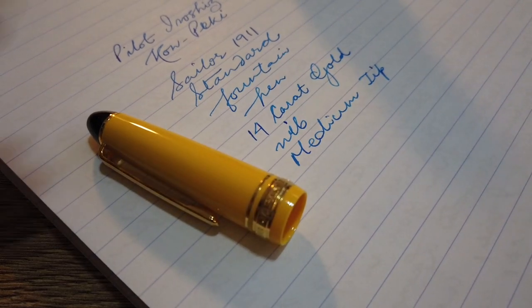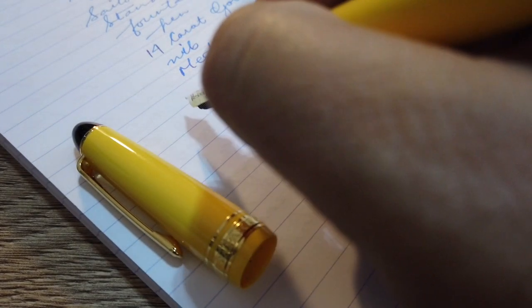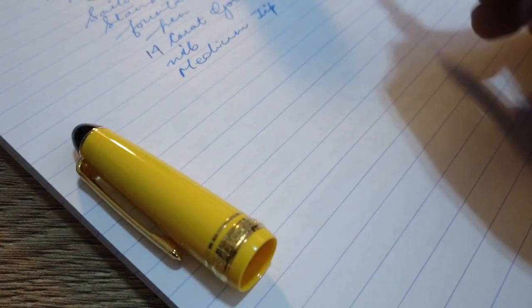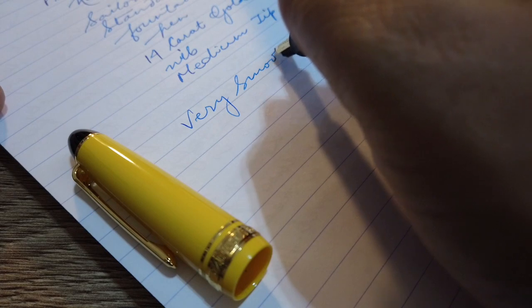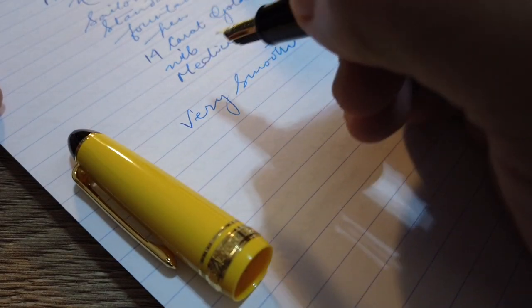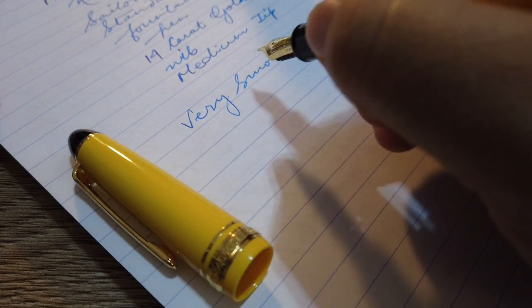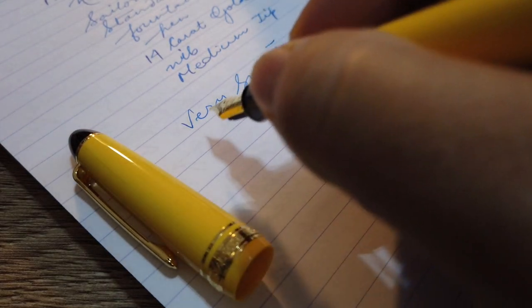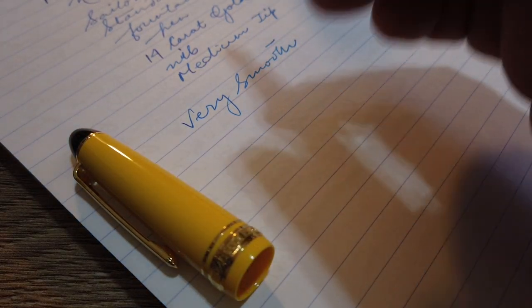Now for the smoothness — the tip is really, really smooth. There is feedback, but that feedback is just the pen gliding on the paper; it does not have any push-back or pressure-back on my writing. I have a habit of holding the pen a bit farther away, almost near where the pen cap fits into the body. With this grip, it's really, really smooth.